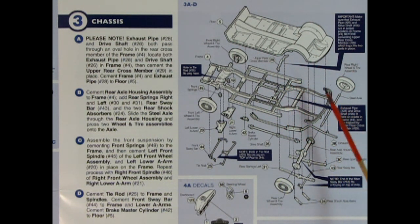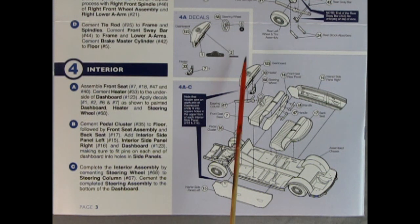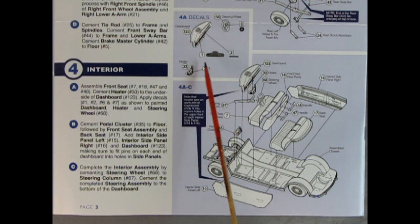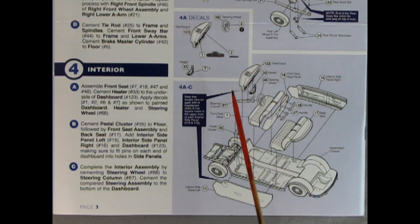The chassis pan and cross member go in here. This is the step-down frame which gave the car a lower stance — it was also a unibody car, which is really interesting for the era. We've got the metal axle going through here attaching the wheels together, cross members, shock absorbers, a fully loaded front axle assembly with upper and lower A-arms, and a brake master cylinder. Panel four shows the interior going together, including the dashboard, instrument cluster, and heater.